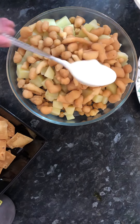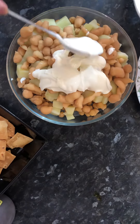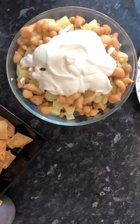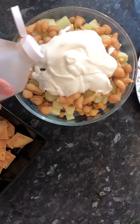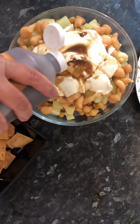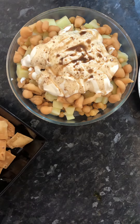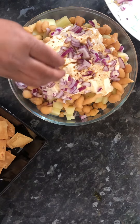Yogurt. I am going to add some water. Onion.